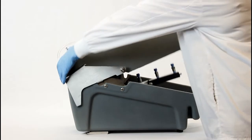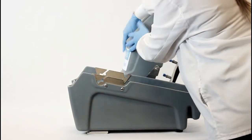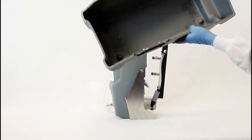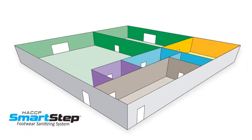The HACCP SmartStep is simple to operate and disassemble, making it easy to clean and easy to maintain. The HACCP SmartStep has a compact footprint and can go practically anywhere in the processing facility.